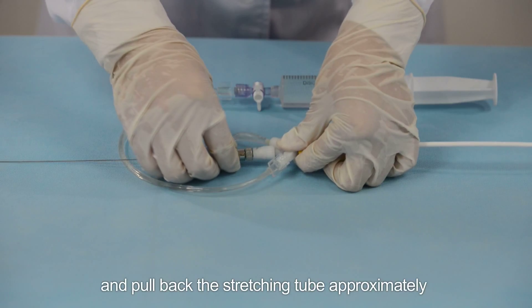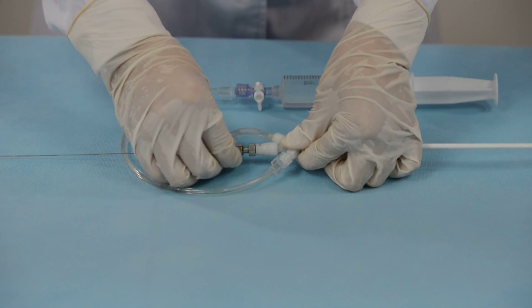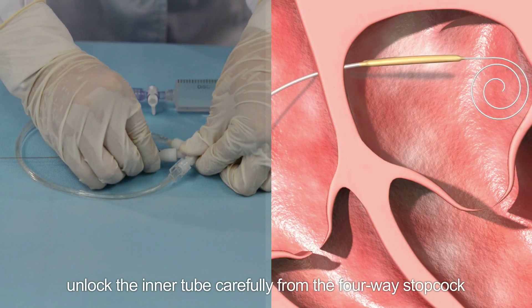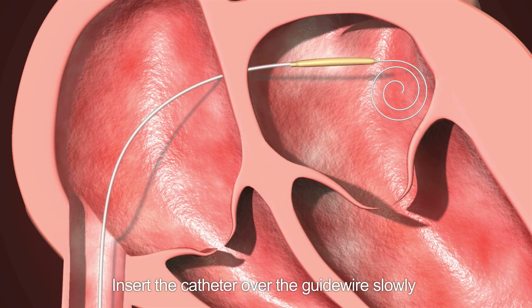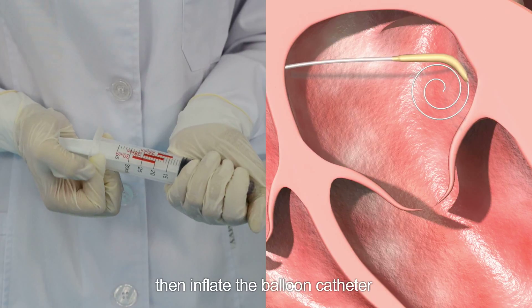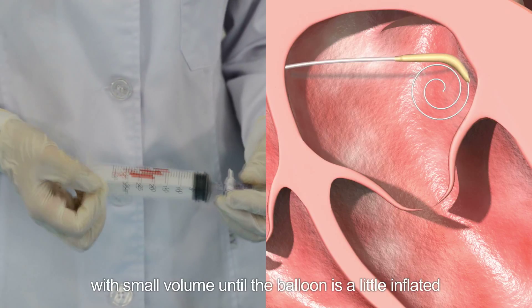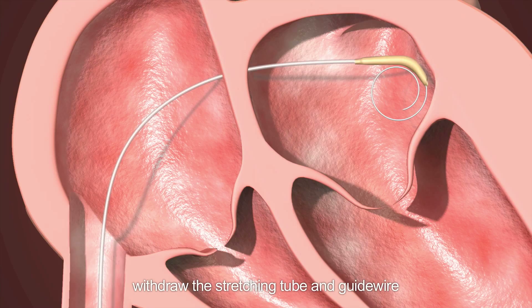hold the catheter and pull back the stretching tube approximately two to three millimeters. Carefully unlock the inner tube from the four-way stopcock. Insert the catheter over the guide wire slowly until the balloon shapes into a circle over the guide wire. Then inflate the balloon catheter with a small volume until the balloon is slightly inflated. Finally, hold the catheter with your hand and withdraw the stretching tube and guide wire.